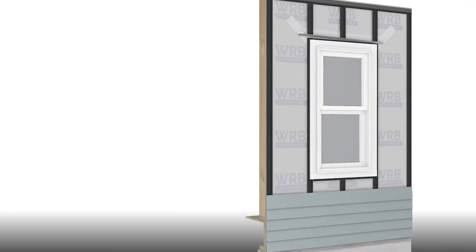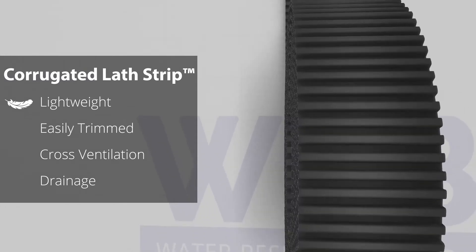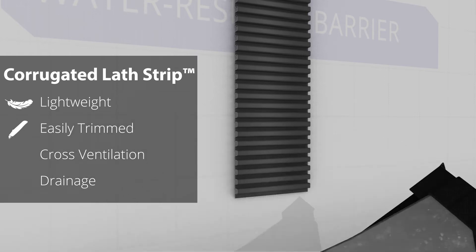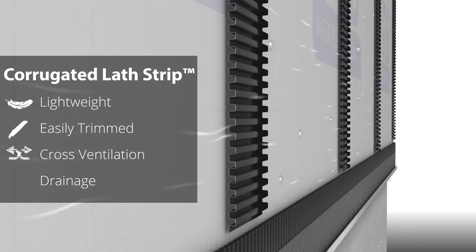Let's look at back venting siding with corrugated lath strip. The lightweight 50-foot rolls are used like furring strips behind siding. Corrugated lath strip is easily cut with a utility knife and fastened with staples. It allows cross ventilation and a predictable drainage gap.